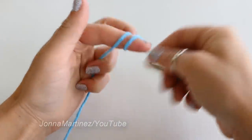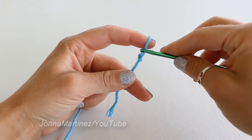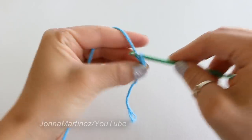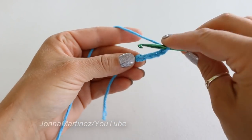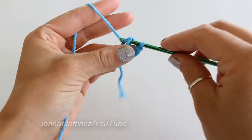Create a slip knot, insert your hook, and chain five to begin. Slip stitch to your very first chain to form a ring.